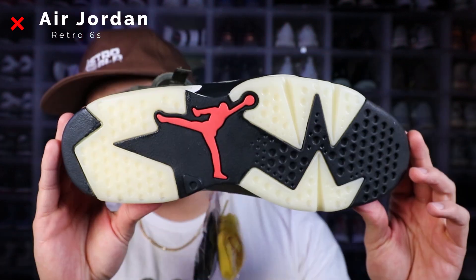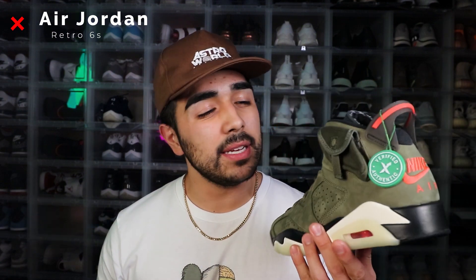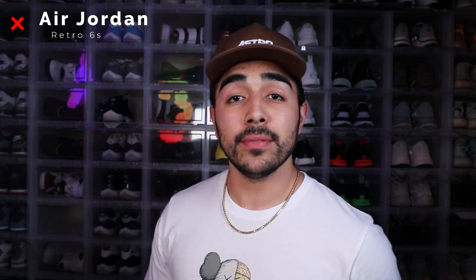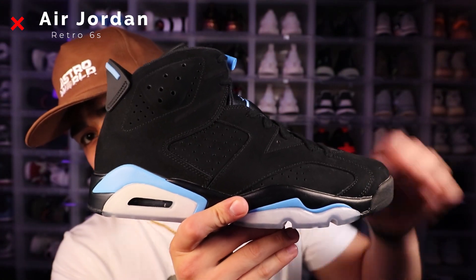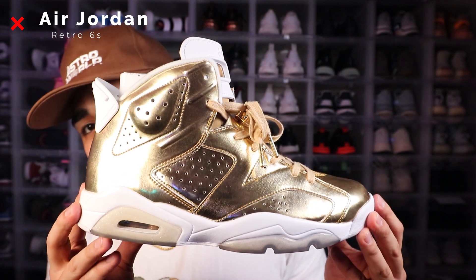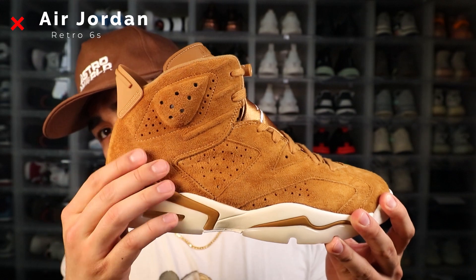We also got the Travis Scott sixes right here, the Cactus Jacks, deadstock. Travis Scott killed this one. I'll be honest, I wasn't really feeling these at first until I saw them in person and on someone's feet. After going to Astroworld in 2019, I had to get these. So yeah, we got these in the collection as well. Next up we got the black cat retro sixes, Gatorade sixes, UNC sixes still on deadstock, pinnacle retro sixes in that all-gold metallic colorway, Gatorade sixes in the all-green pair, and wheat retro sixes which I like to call my teddy bears.